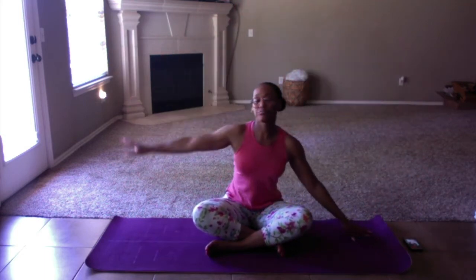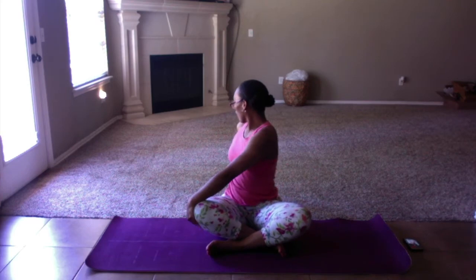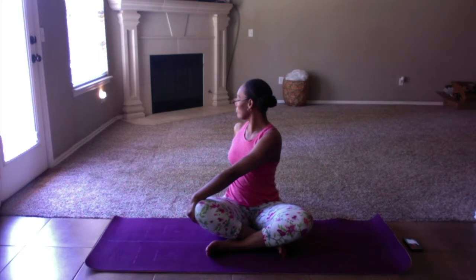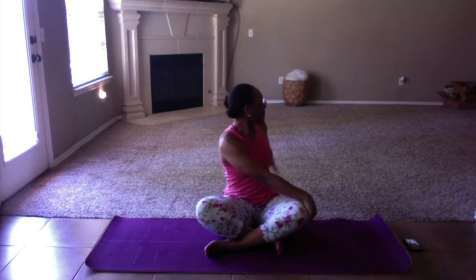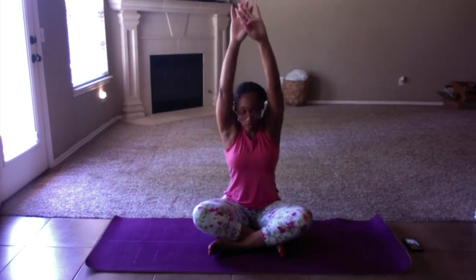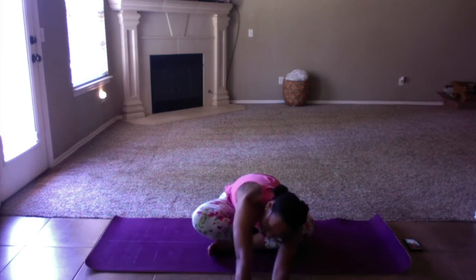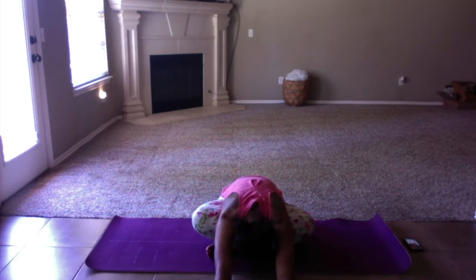Bring it back to center. You're going to stretch both arms all the way up, and then do a small twist down and to the right. Back to center, reach the arms up, and twist down and to the left. Come back to center, reach it all the way up, and we're going to do a forward fold all the way to the front — lean over as much as you can, try to get that chest as low as you can. And then roll it up slow.